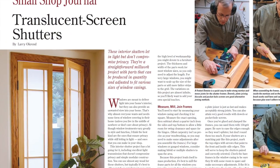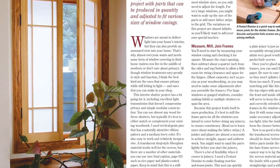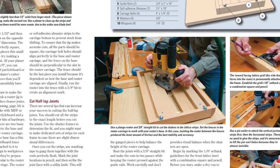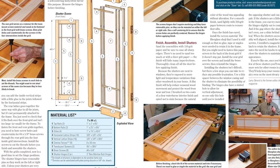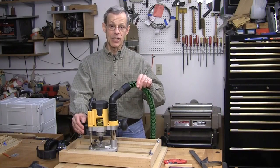For our small shop journal project this time, Larry Okren shows you how to make translucent screen shutters using a shop-made router jig to form the half-lap joints. They're a stylish window feature you can size to any windows in your home, and they'll provide an element of privacy without compromising light. Larry demonstrates the routing jig in his More on the Web video this time.